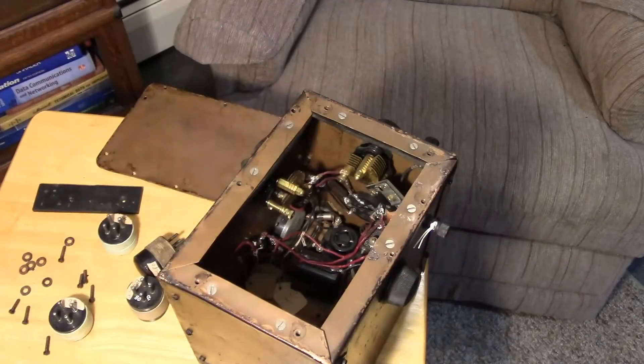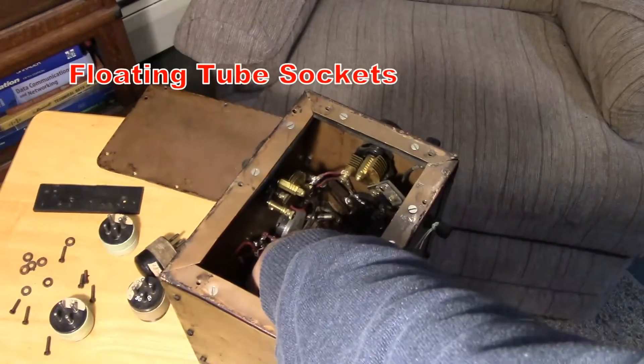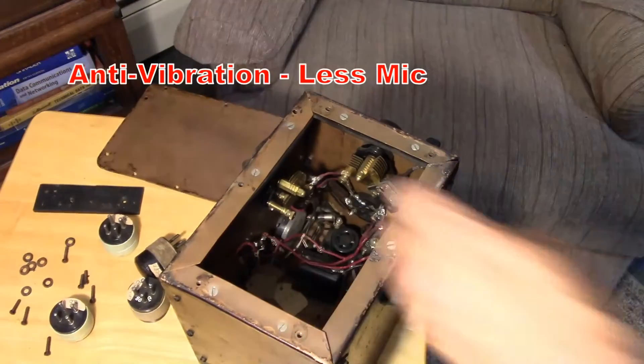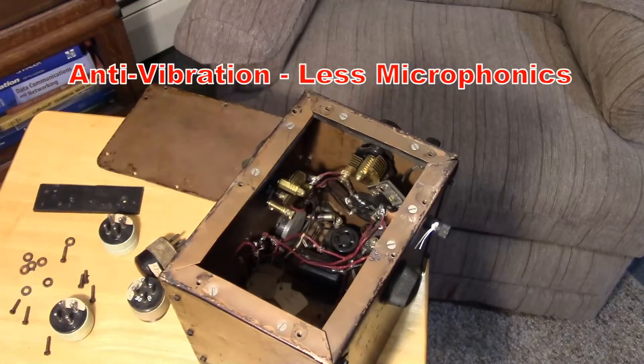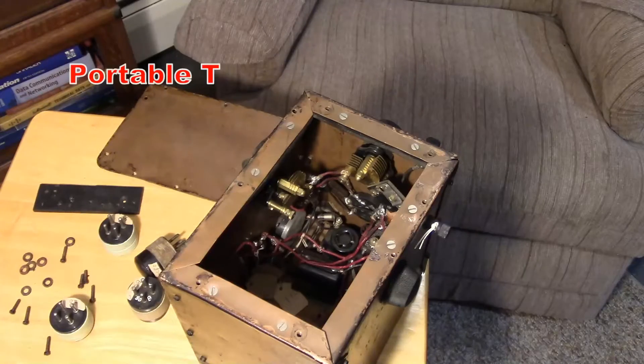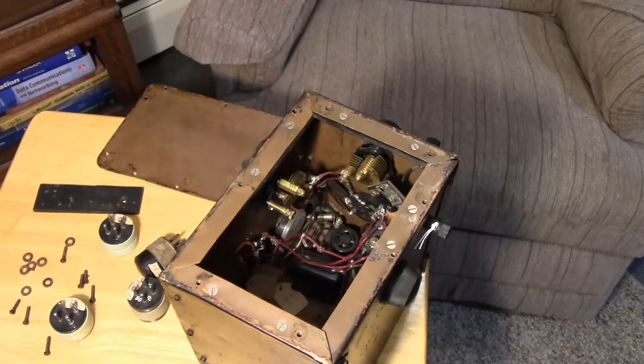The sockets inside — I've removed the tubes — are spring-loaded flexible sockets. That's a technique to reduce microphonics in regenerative receivers. Both tube sockets are floating spring-loaded sockets so the tubes don't pick up mechanical resonances. It reduces microphonics, which is very useful for CW reception.